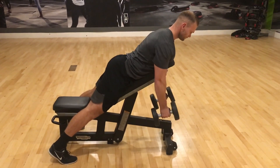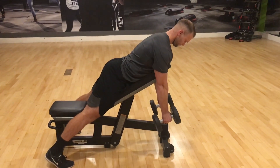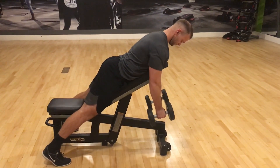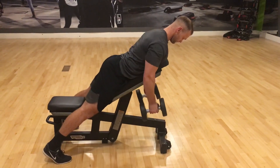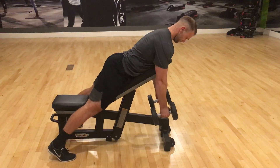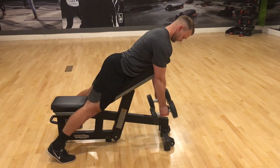Drag the dumbbells up to the side of you, ensuring that your shoulder blades are squeezed together. This drag motion ensures that we don't just pull and shrug through the neck. The upper neck is always overloaded anyway, so we want to make sure that it's the muscles in the lower part of the traps and the rhomboids that are working.